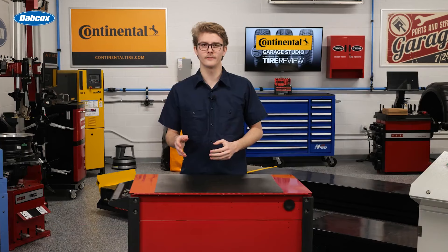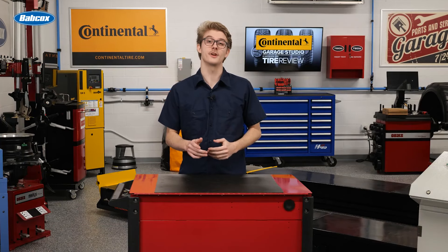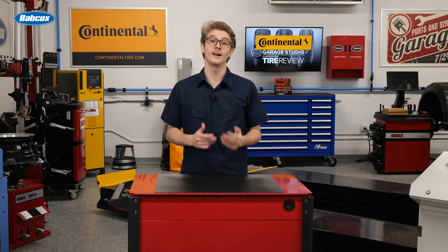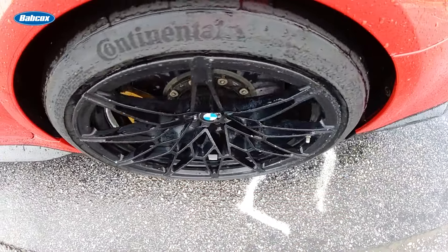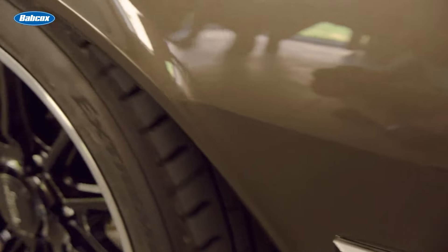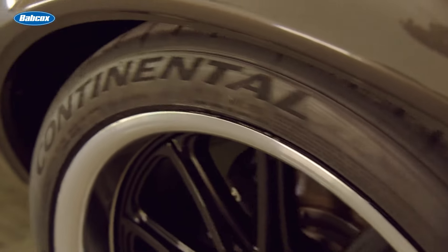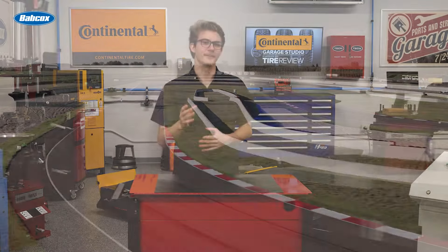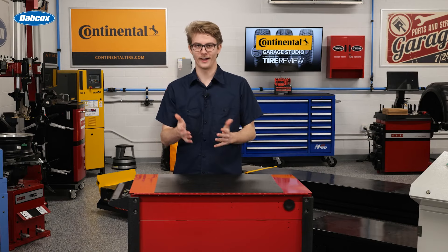If you do get new wheel weights, think about how you can differentiate your shop. One way is to cater to customers who have custom wheel colors or high-end sports cars. These high-performance weights come in different colors and use an acrylic glue commonly found in Formula One racing to withstand high heat. So not only do they look cool, but they last a long time too.